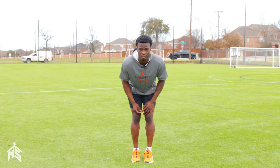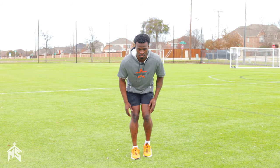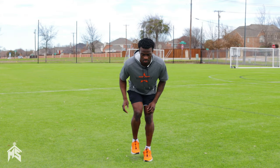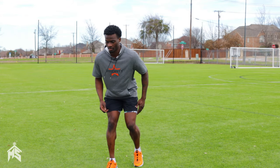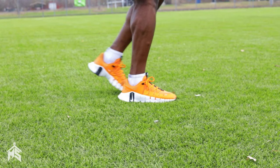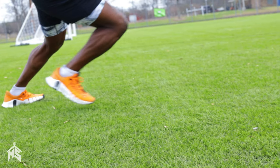The first thing you want to make sure is that you have a rhythm step coming out of your brakes. So if I'm braking 45 to my right, my first step is going to be on my right foot and then my left. I want to be able to get that foot down as quick as possible and generate good force when I come out of that brake.